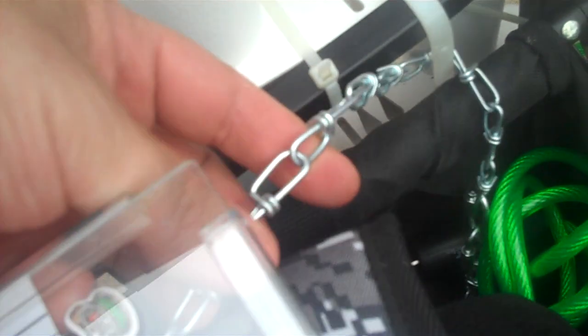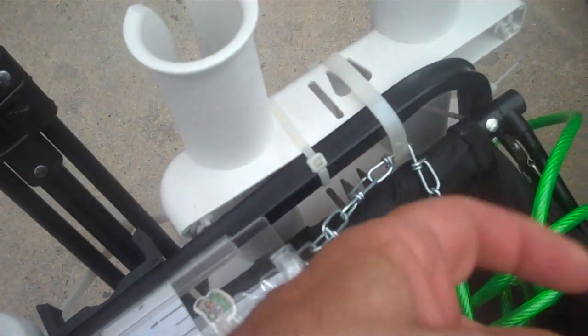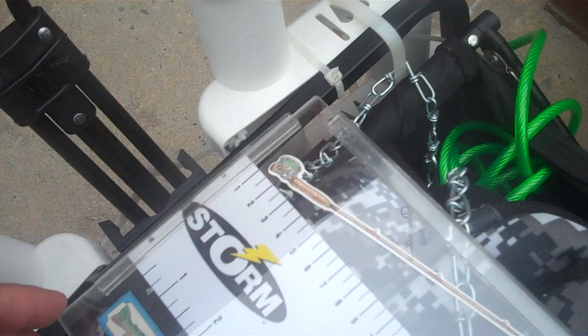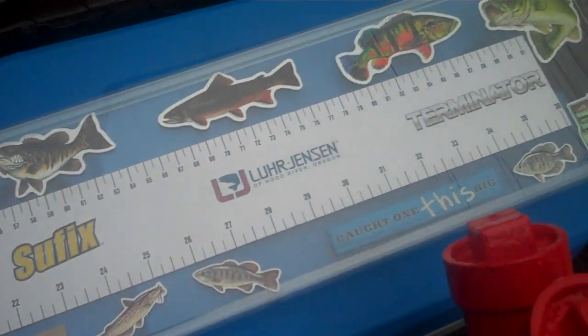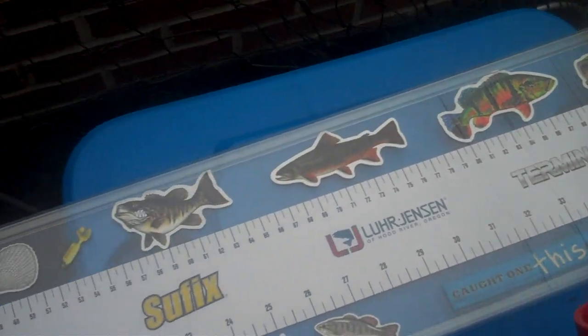I also have my acrylic bump board, custom-made thanks to the guys at Tap Plastics in California. As you can see, I have it chained up to a zip tie and the frame. This way anything I catch I know is legal, so I'm not getting hit with any fines from the game wardens.